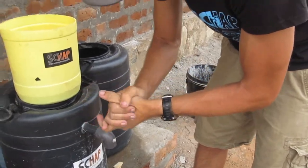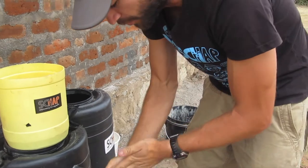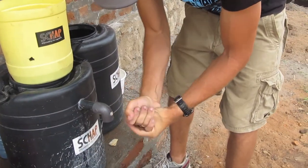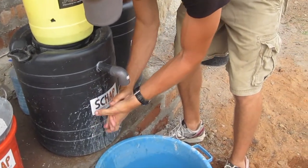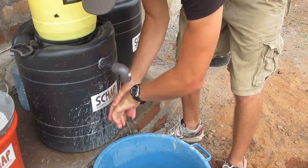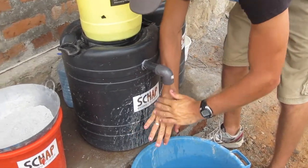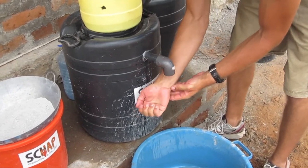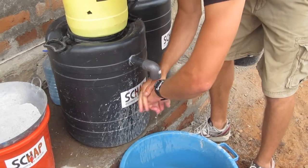The ash feels like some type of exfoliating soap — it's pretty abrasive to the skin in a positive way. Once you've rubbed it into your hands pretty well, you can just use the clean water to rinse your hands off. Every single person who's ever used ash to wash their hands that I've observed has been very, very surprised at how soft and how clean their hands feel afterwards.